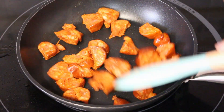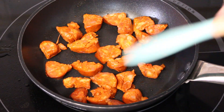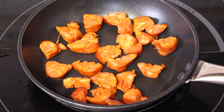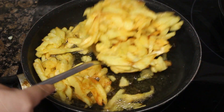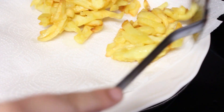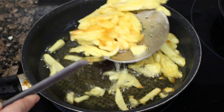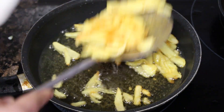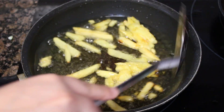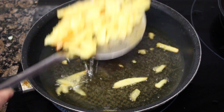When the potatoes are almost done, we are going to cook the chorizo in a pan with a little bit of oil. When the potatoes are done, we take them out with the espumadera and put them on absorbent paper so they lose the excess oil. As you can see, I left some of the potatoes together — that's how I like to eat them.